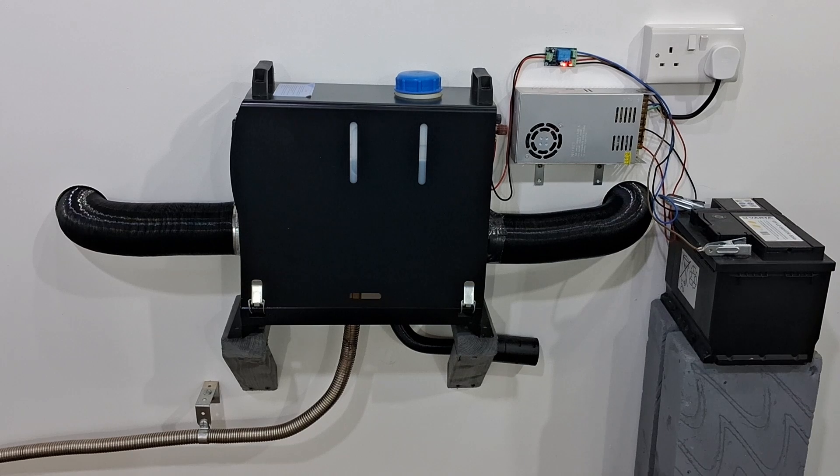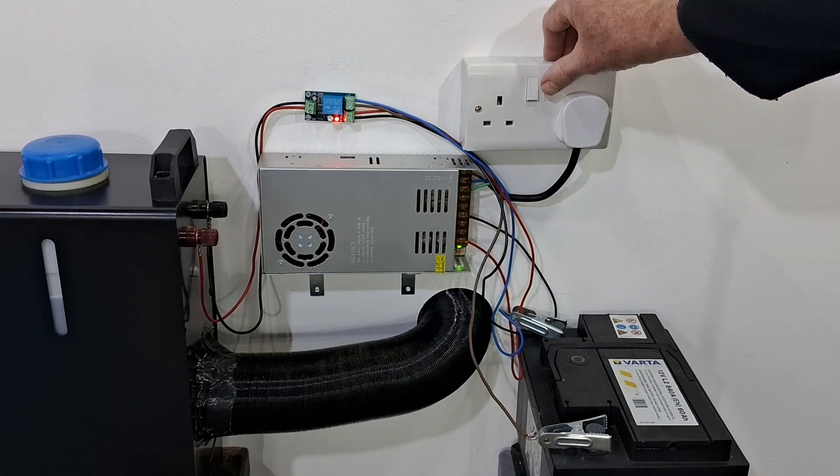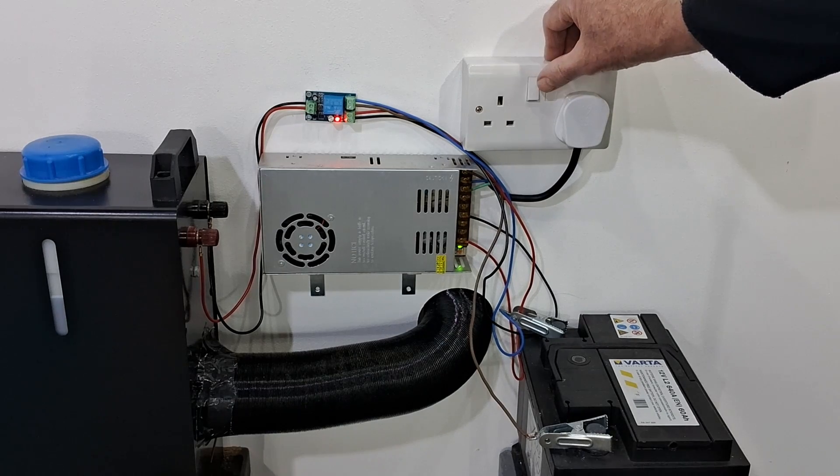Now for the main thing we're all waiting for — what this experiment is all about. Will the module switch from the 12 volt power supply to the 12 volt battery when the mains is turned off? The module is supposed to switch power supplies in under a second. There's only one thing for it — here goes.